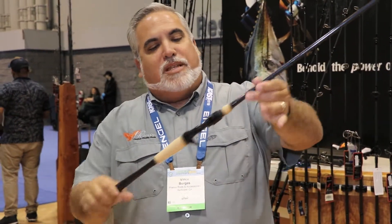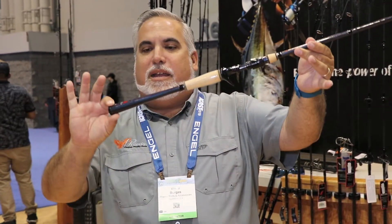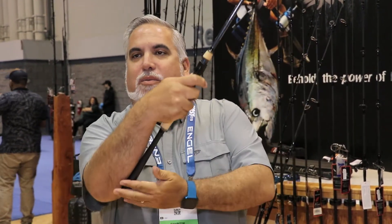M1 bass rod. With the M1, we put a tapered blank, which focuses the sensitivity toward the back of the blank — where you're holding the rod and where it's touching your forearm. It has SIC guides and the same lifetime warranty.